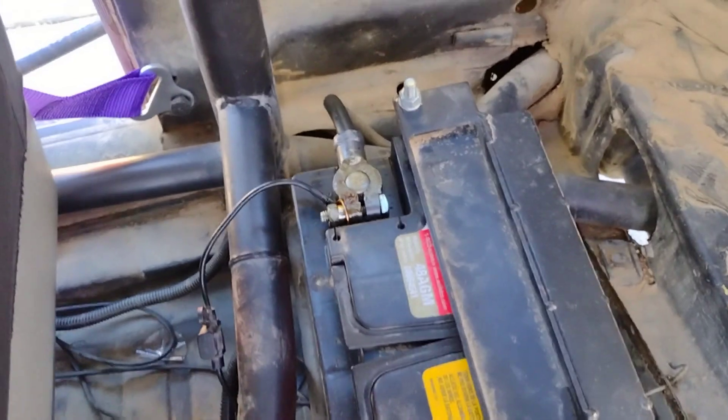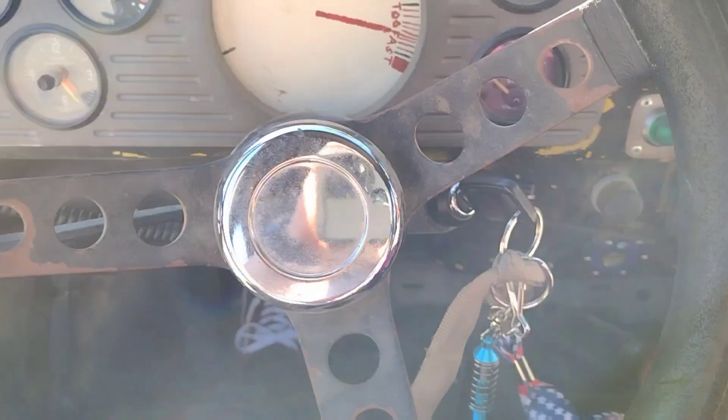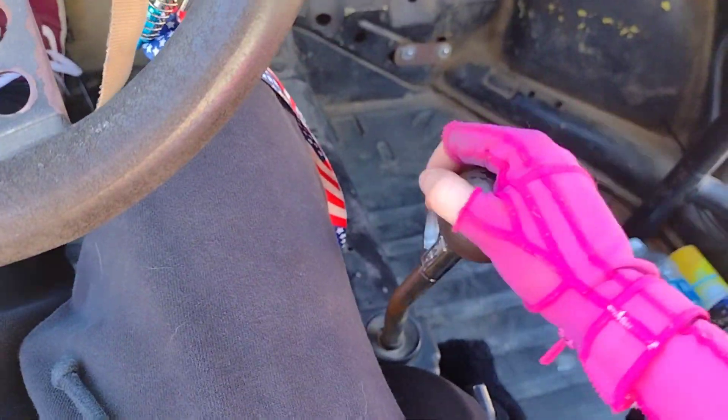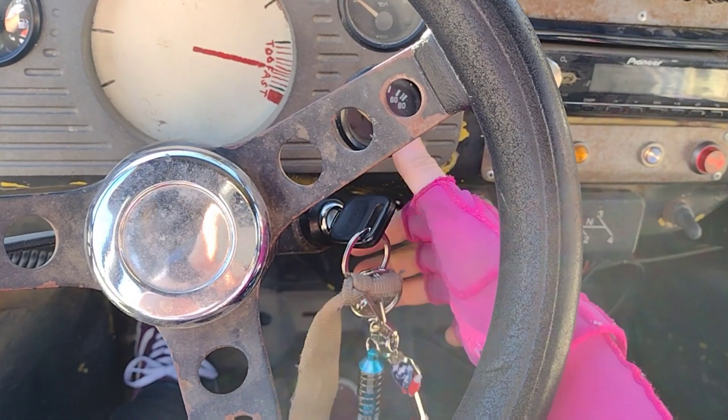The battery is now hooked up. Let's see if it works. She's in neutral... Hell yeah! Woo! Nice!